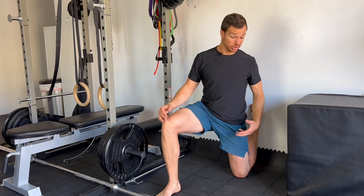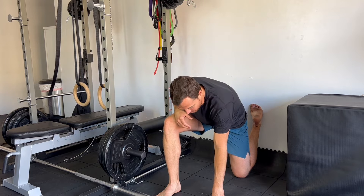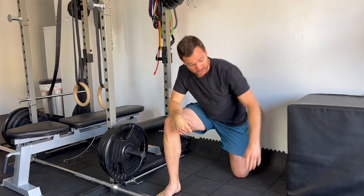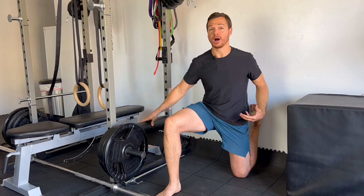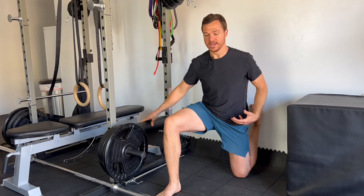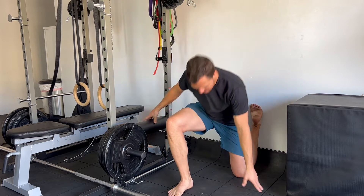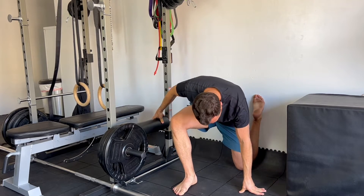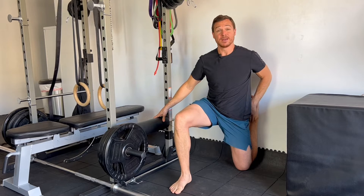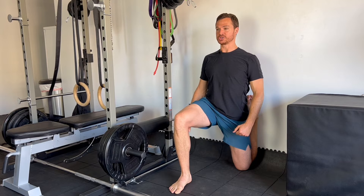As you get stronger and stronger, you'll move yourself back further against the wall. The other thing you can do to regress this movement is simply put a hand on the ground, a hand on your thigh, or hold on to a box or a chair — really whatever you want to do to support yourself and take some of the pressure off that position. So move yourself away from the wall and put a hand on the ground or a chair to support you, and as you get stronger you'll get more and more upright, able to go closer and closer to the wall until you start to look like that perfect position where your butt is mostly touching your heel, your shin is flat against the wall, and your torso is totally erect.